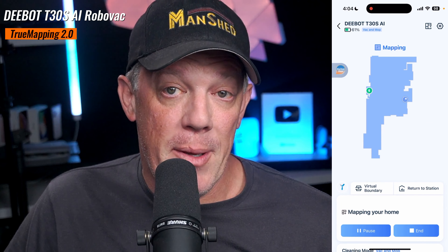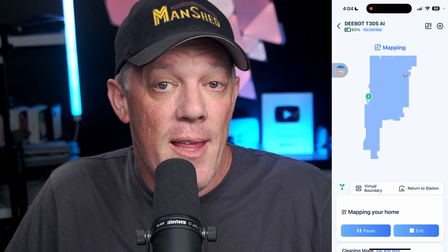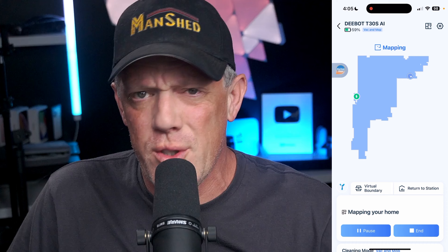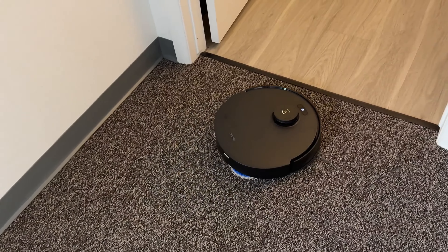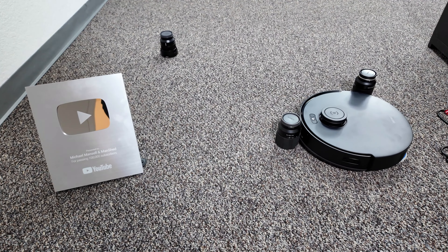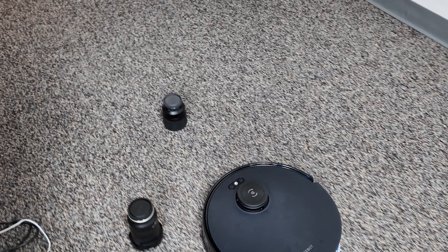Another big upgrade is True Mapping 2.0. It very accurately mapped out my studio space — the most accurate map I've seen where I didn't have to adjust or realign any walls. It nailed it the first time. It can map a 1,000 square foot area in just six minutes, handle complex scenes, multi-floor map management, and uses bottom-view sensors for automatic recognition of steps to prevent falls.